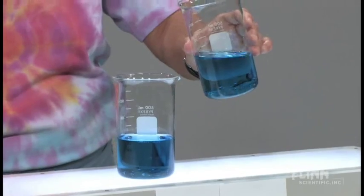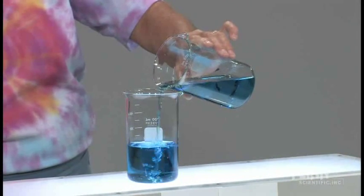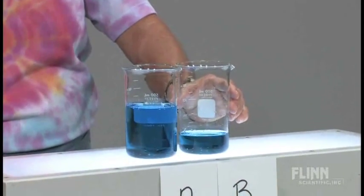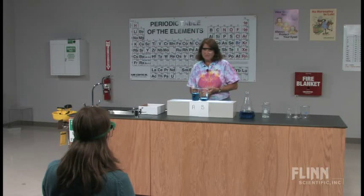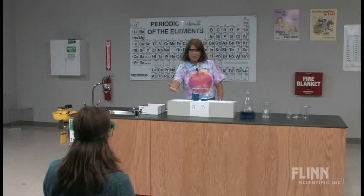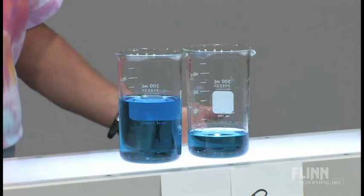We're going to take beaker B and pour half in. Everyone's got their answers — they've committed themselves. I've removed roughly half. When you look at the two solutions in beakers A and B, how do they appear? A and B appear to be the same color. She's viewing the beakers from a horizontal position, looking through beakers of identical diameter. So the appearance of the solutions appears the same.